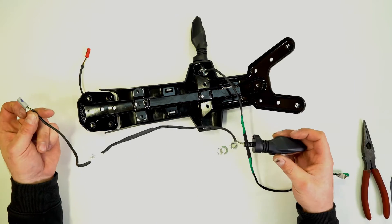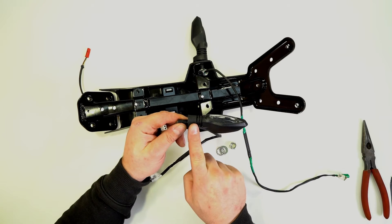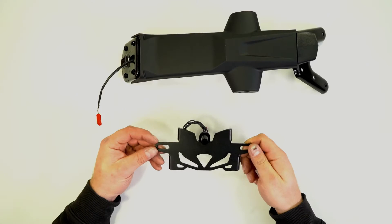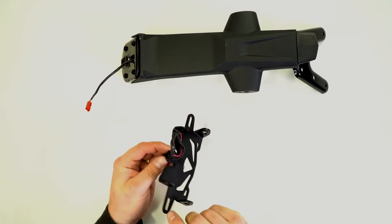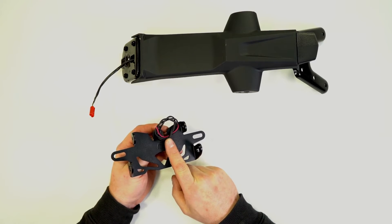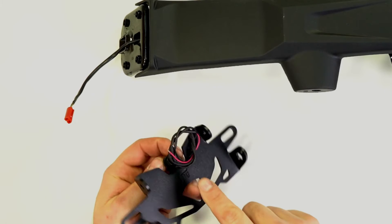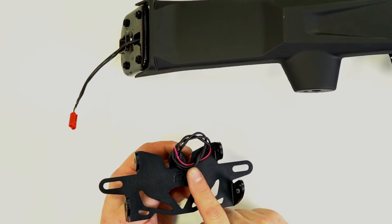The indicator can then be fitted to the tail tidy. Just make sure you get the same indicator from the same side onto the same side on the tail tidy. Before we continue fitting the indicators we need to fit the plug onto the wire for the LED bolt — there's a separate video on how to do this via the link in the top corner. When attaching the plug, connect the black wire to the black wire and the red wire to the brown wire of the original plug.